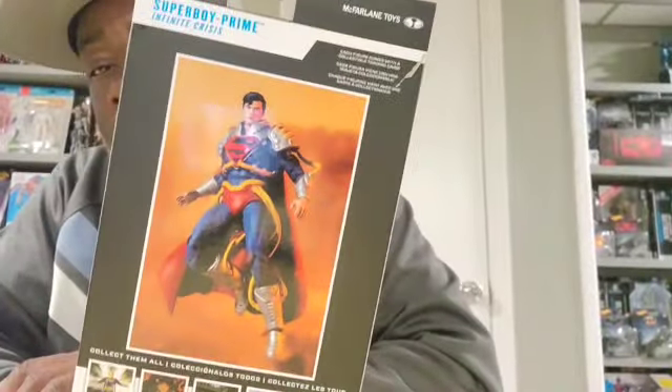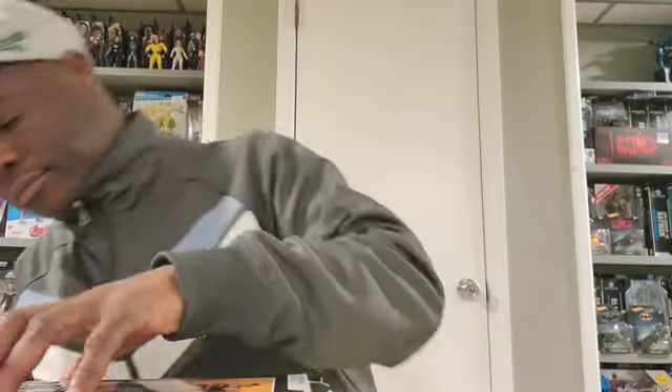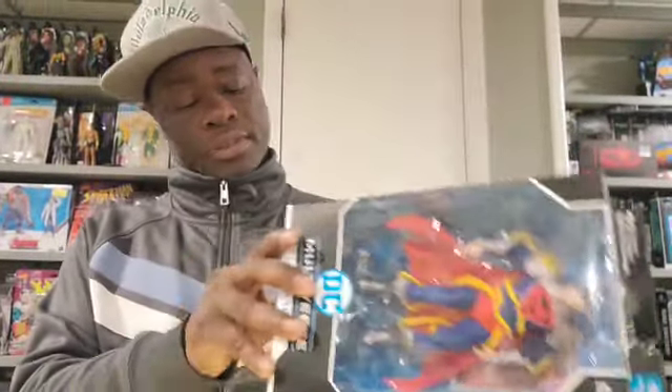I can tell you right now this one isn't getting collected because it's just a figure — if I had art on the back it would get collected. So pretty much Superboy Prime is gonna be freed out the box, but that's about it, so this is gonna be a quick one. He comes from the wave that had Etrigan, Batman King, Shazam. I have a couple figures from this wave so this will actually be pretty cool. This box is different, this one is a lot easier.